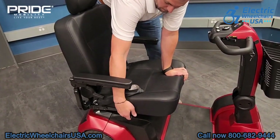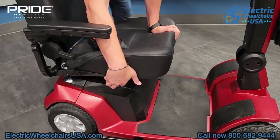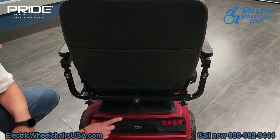To the right of the seat there is a lever that you pull up and that will swivel the seat, so that's another option to get in and out of the seat easily. The headrest is also adjustable so you can adjust it up or down to get to a nice comfortable position for you.